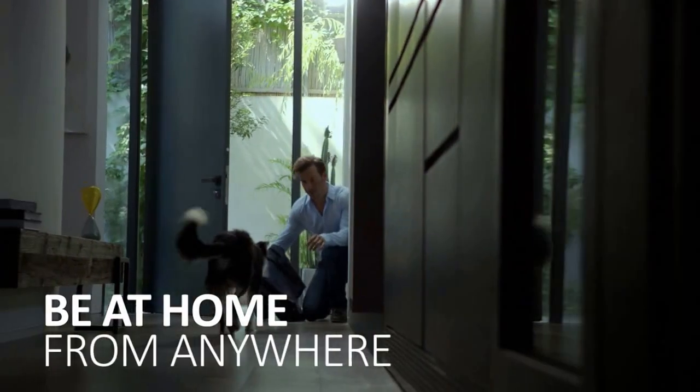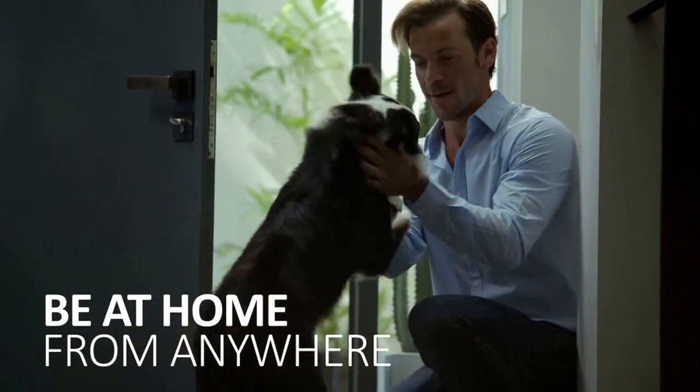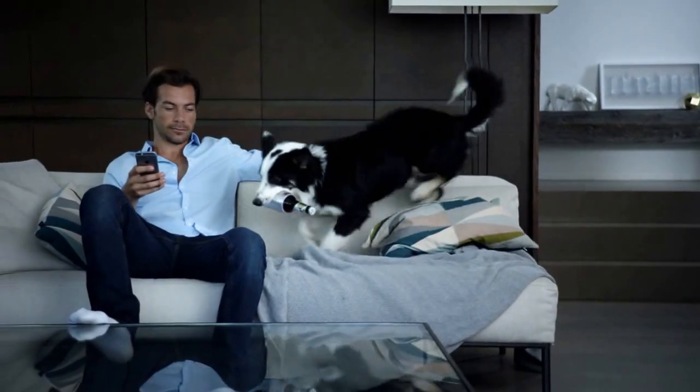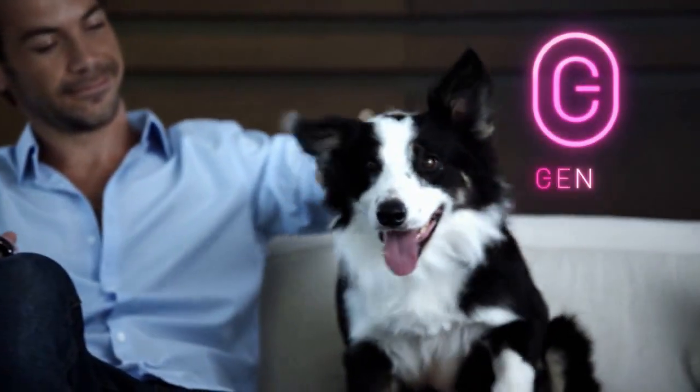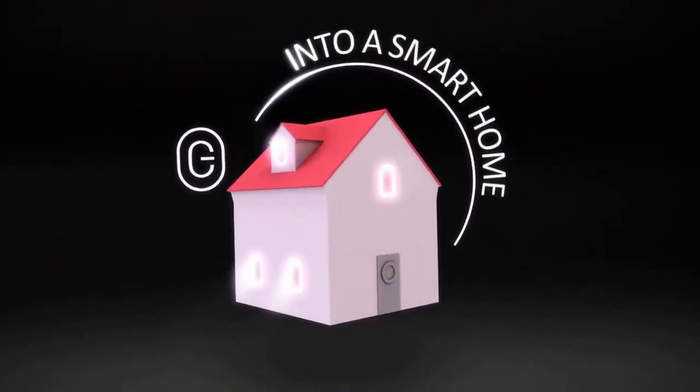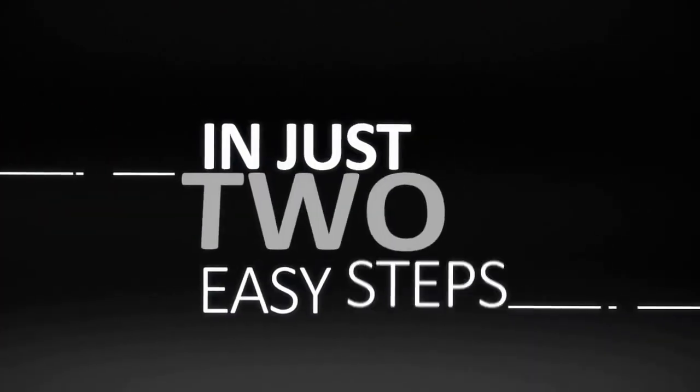Be at home from anywhere. Introducing Genie, the new user-friendly way to turn your home into a smarter home in just two easy steps.